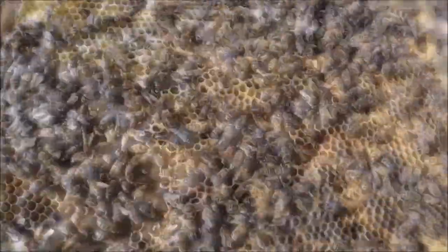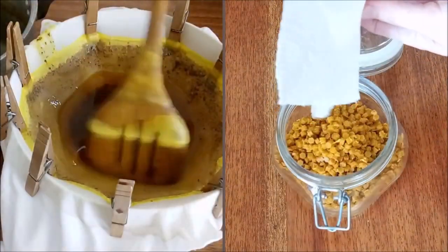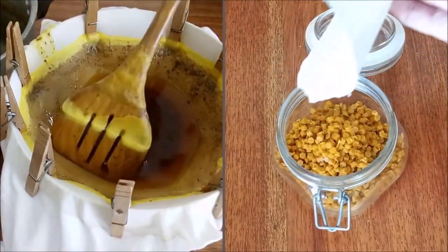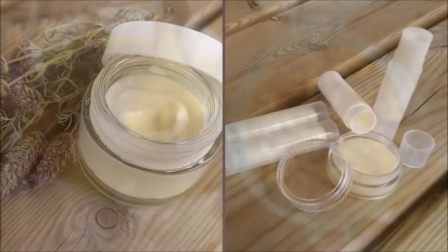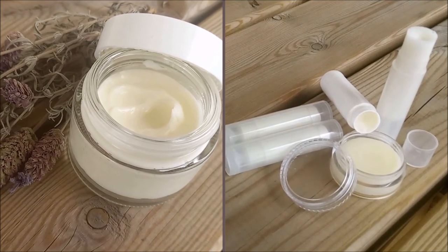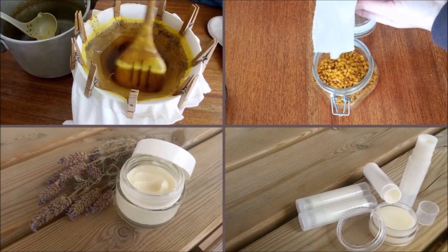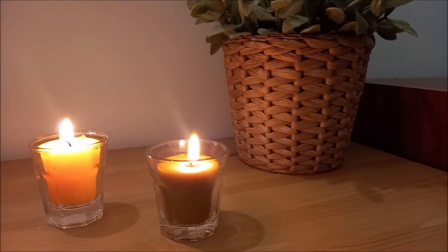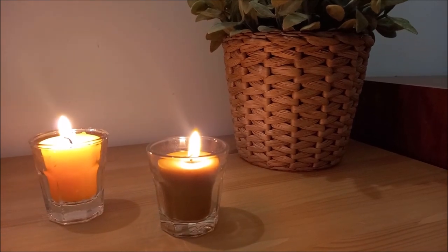Beeswax is one of the most wonderful things we can find in nature. We have already shown here on the channel how to clean beeswax, how to make beeswax palettes, and even how to use beeswax in various natural cosmetics such as moisturizing cream or lip balm. In the video description box you can find all the links to these suggested videos. Today we bring you a step-by-step tutorial for making beeswax candles to set the mood in your home.